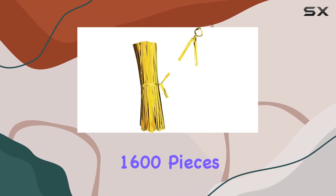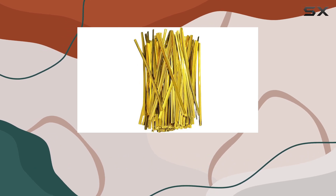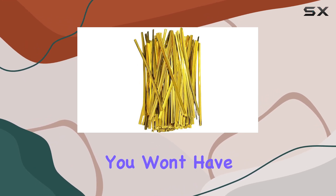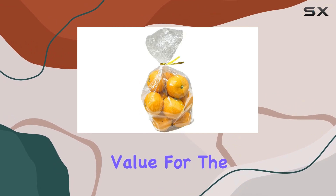The package includes 1600 pieces, which is more than enough for a variety of uses. With so many ties at your disposal, you won't have to worry about running out anytime soon. This makes them an excellent value for the price point.